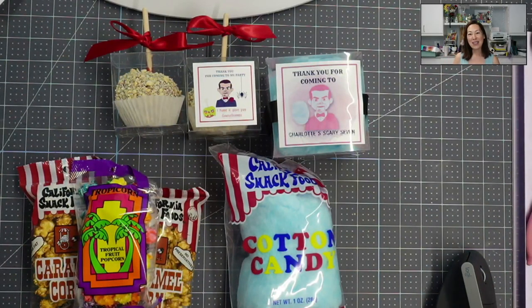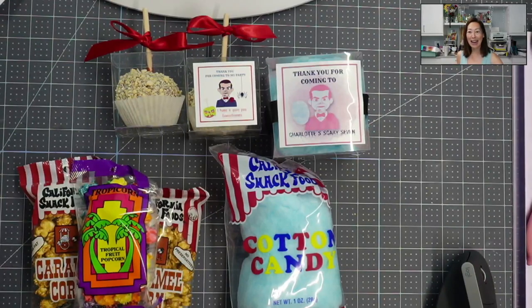Hi, it's Anne from The Useless Crafter. Today I just want to show you how to repackage some treats to make them look very high-end and nice and cohesive for your party.